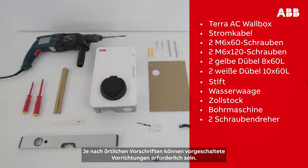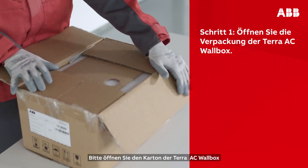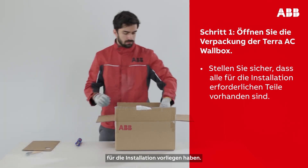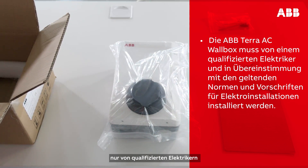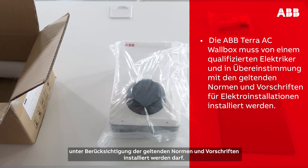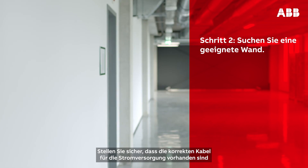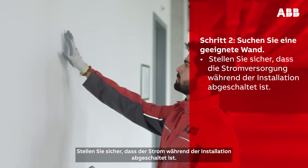Depending on local regulations, upstream devices may also be required. Please open the Terra AC wall box and make sure you have all the items required to complete the installation successfully. Please note that the ABB Terra AC wall box must be installed by a qualified electrician, and in accordance with the electrical codes and ordinances. Make sure to switch off power during installation.